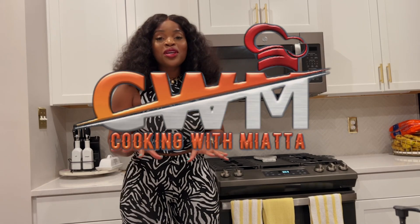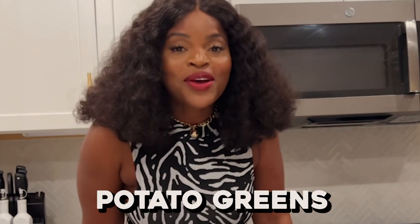Hi guys, welcome back to my channel — it's Cooking With Me. Today we will be making potato greens. This was actually my first video that I made on this channel; I did it in the palm oil, but today I will be doing it in the olive oil and showing you guys another way of doing it.